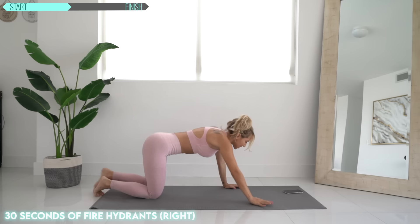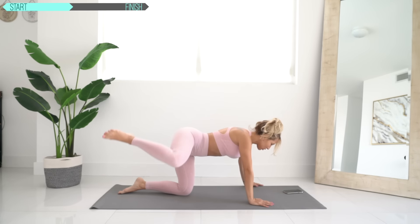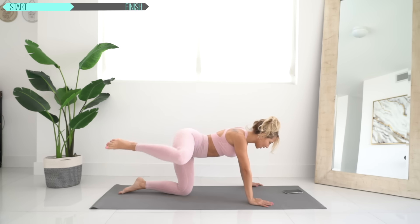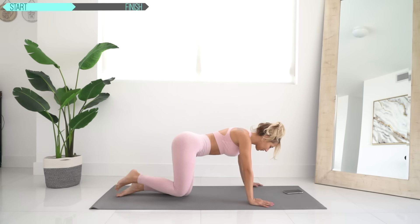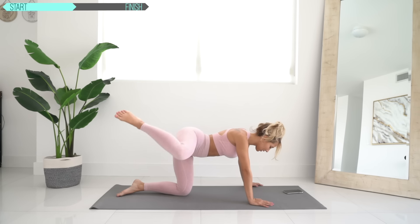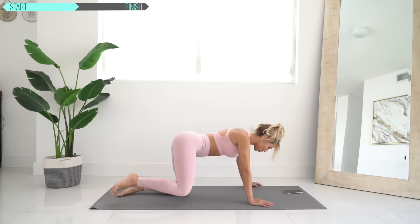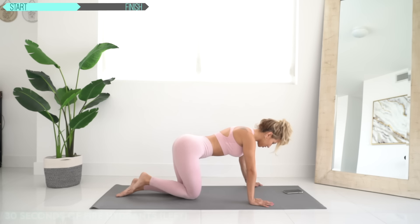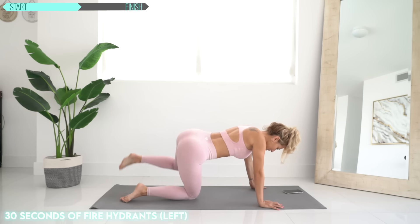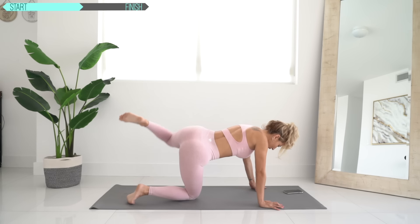Now we're doing fire hydrants — 30 seconds on each side. Make sure the movement's really coming from your booty, the leg all the way up. Feel the burn in your glutes. Other side, up, back down. Go as fast as you can, go all the way. Make sure your form is right, your back is straight.